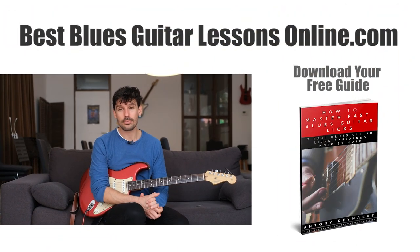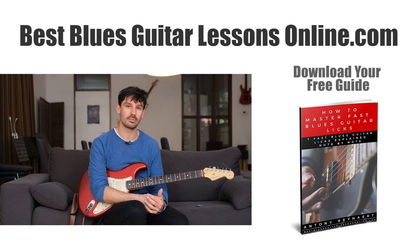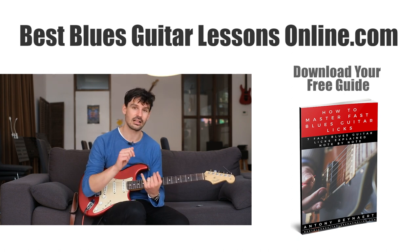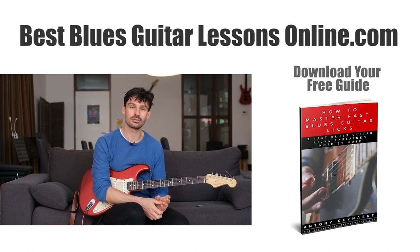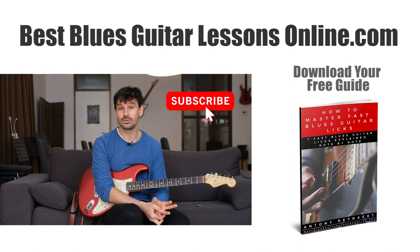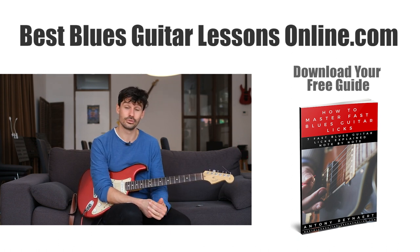If you want to delve deeper into all of this, there is a free guide on my website bestbluesguitarlessonsonline.com with 7 fast blues guitar licks explained note by note. If you're into blues guitar playing and want to play fast blues guitar licks in the style of Joe Bonamassa, Gary Moore, and many others, grab that free e-book at bestbluesguitarlessonsonline.com. Also subscribe to the channel so you get all the newest YouTube videos on your feed.